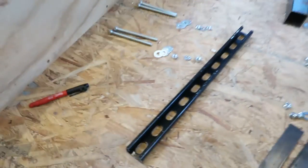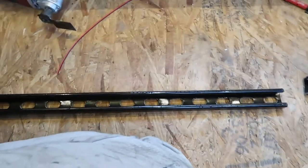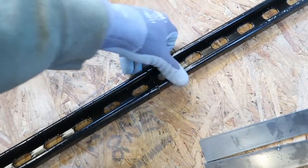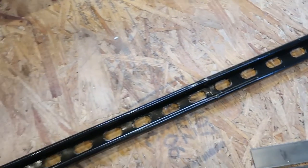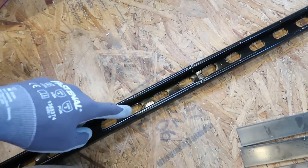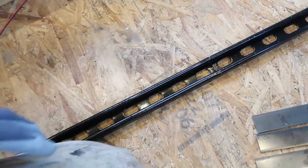This is a 20-inch extension and then another piece that I cut. What I want to do is line them up and put the extension underneath so I know exactly where I'm drilling these four holes.